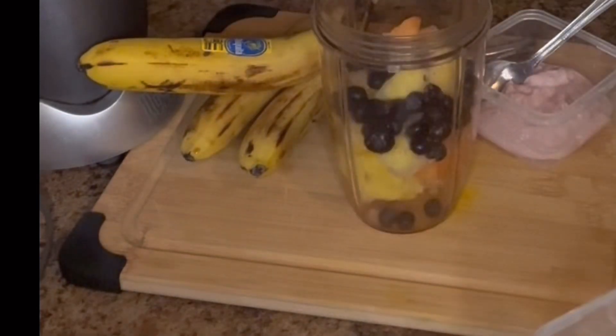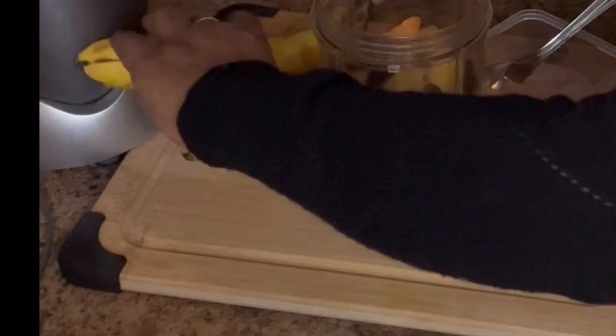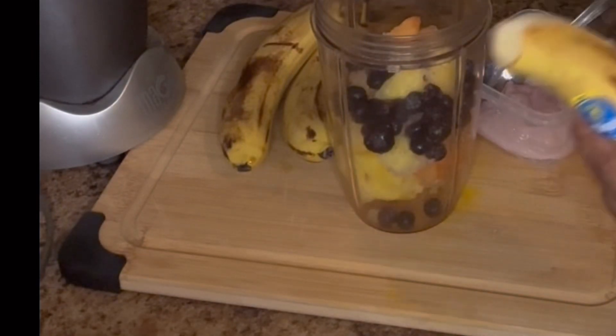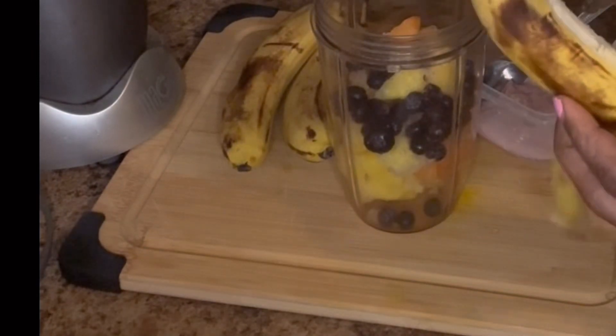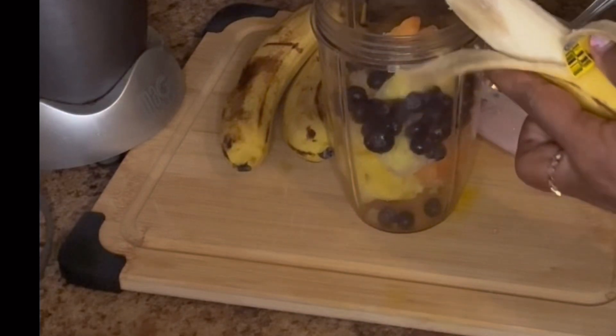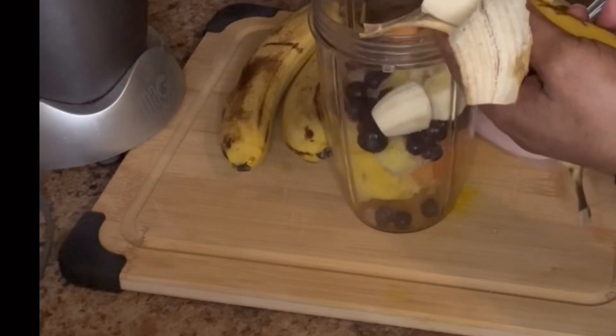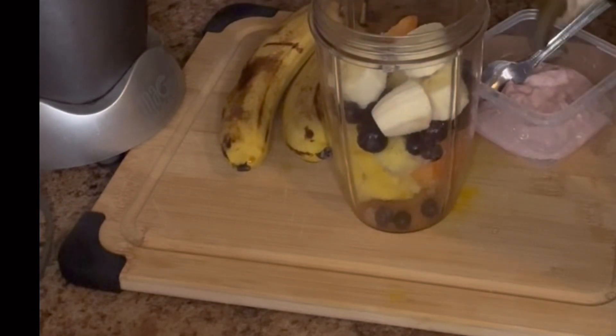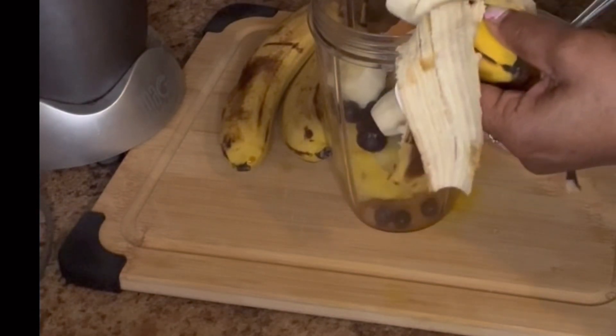I'm using less blueberry today because the blueberries are so strong - they change the color to a purple-looking color. And I'm going to add some cranberry juice this time, no milk but cranberry juice.